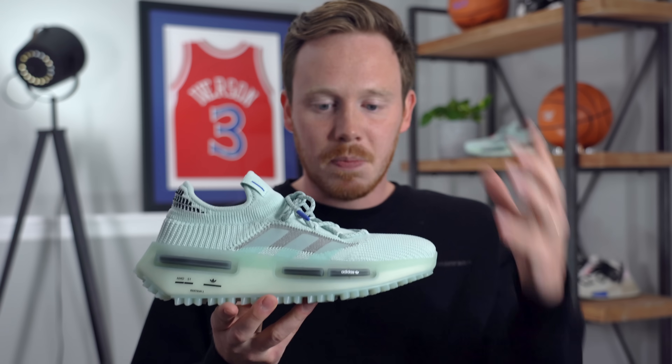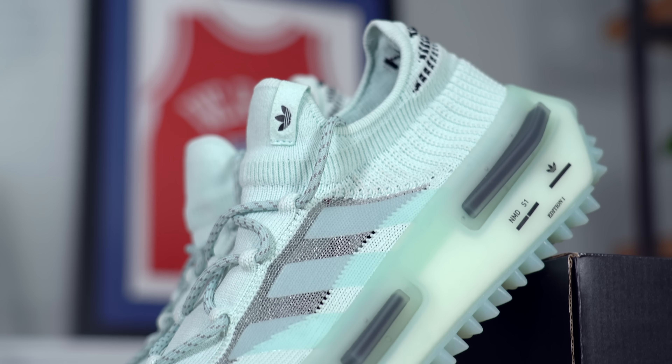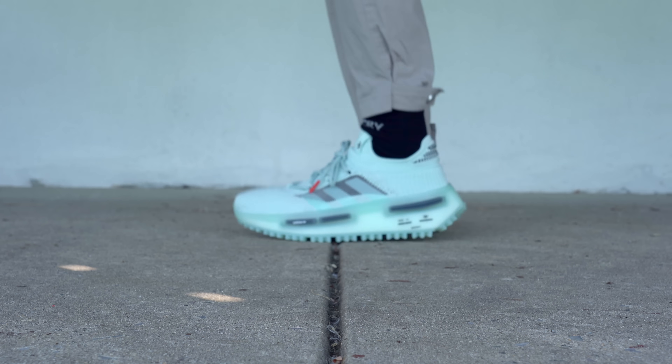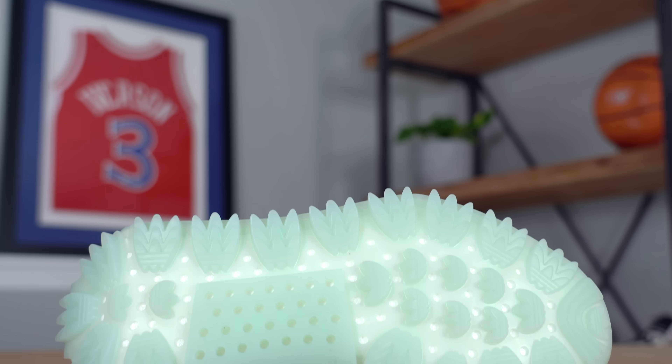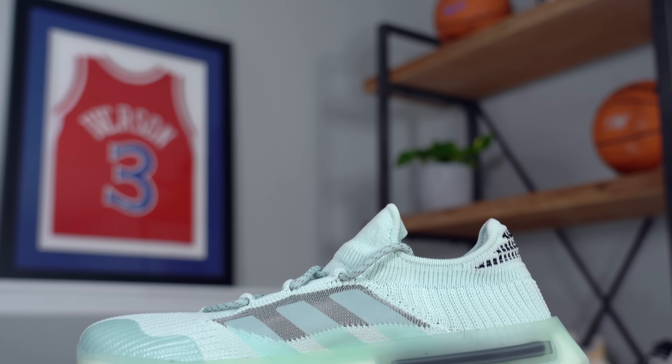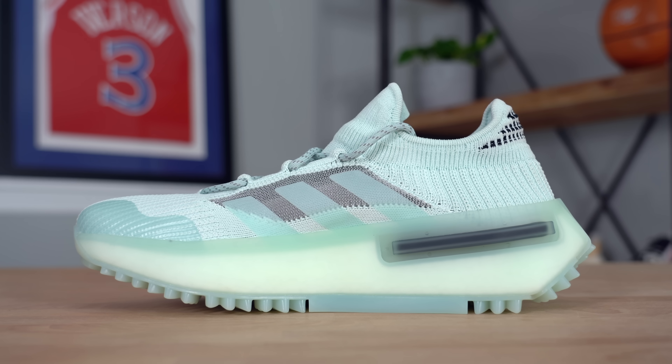The first thing I noticed about this sneaker, other than its nice aesthetics, is the weight — this is a very heavy sneaker. The first reason is the full-length Boost midsole, which is very thick, actually very similar to the Ultra Boost 21s. But the thing that most contributes to the weight is the rubber that encases the Boost and wraps around the midsole, and also these giant rubber pods on the bottom. They remind me a lot of the trail outsoles on the Pharrell Human Race NMDs, which are pretty heavy sneakers, and this has a similar if not heavier weight.